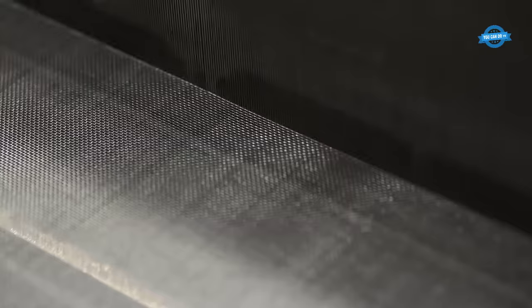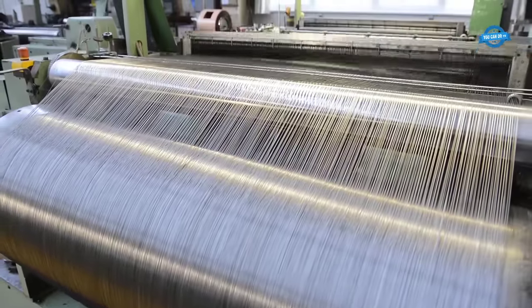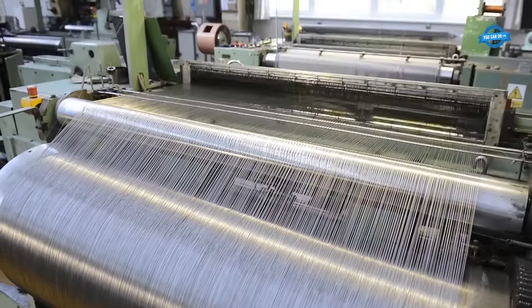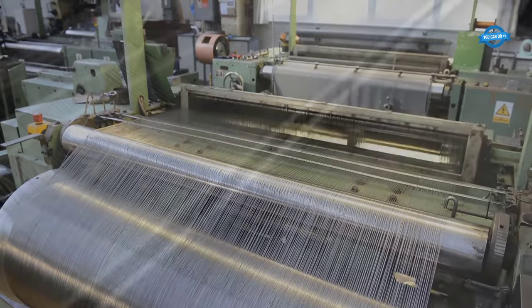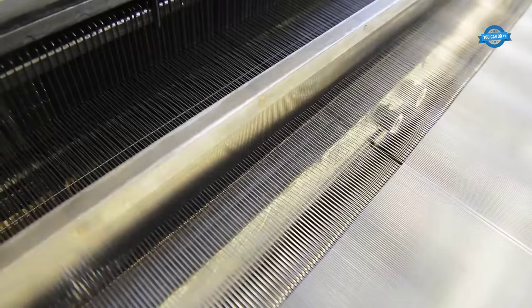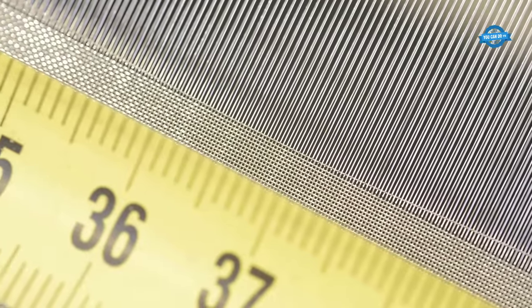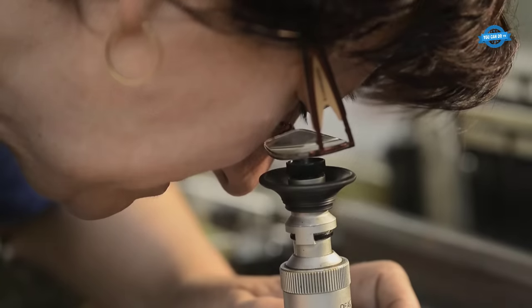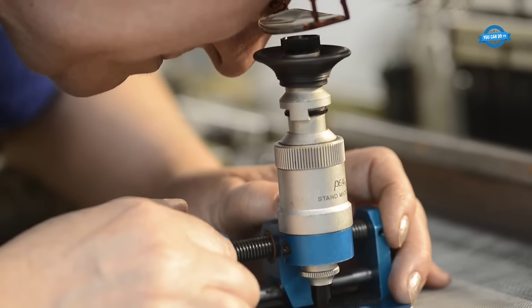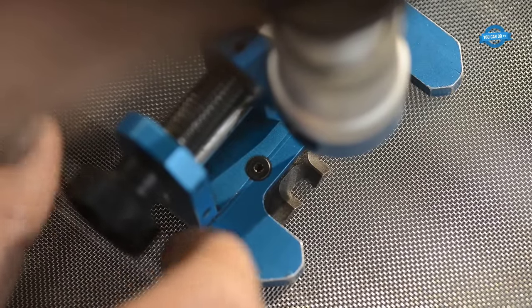Furthermore, areas subjected to shearing and deformation processes exhibited greater heterogeneity in surface texture, manifested by localized elevations and depressions. The study revealed that as drawing speed increased, the roughness of the wire decreased. This inverse relationship is directly tied to lubrication present on the wires. A faster drawing speed, especially at 25 meters per second, led to a drastic deterioration in lubrication conditions, resulting in increased direct contact, causing the wire surface to grind and shear.